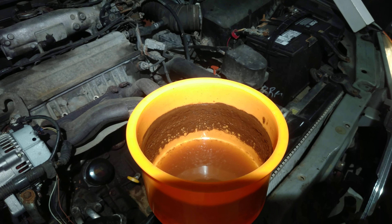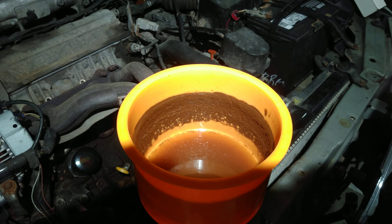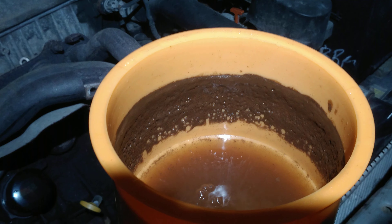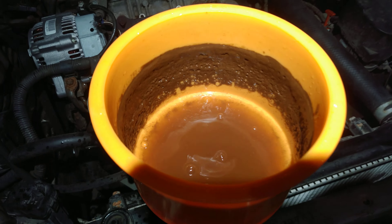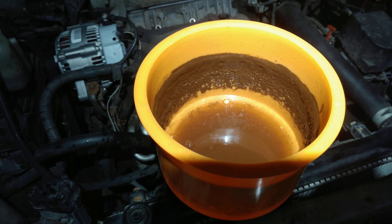For the record, my friend here bought the vehicle in this condition. It was advertised as well-maintained. Be careful about those 'well-maintained' claims. Totally well-maintained — they only ever changed the coolant once and the oil twice.